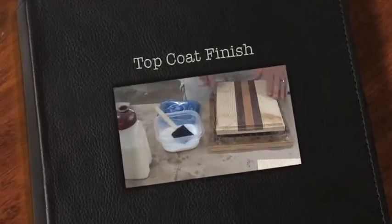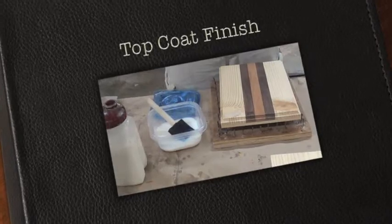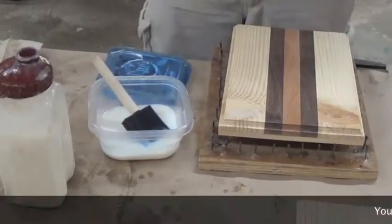When you're ready to do your top coat, you want to first get it all sanded down and then take it to the air hose and blow off any dust that might be on it.